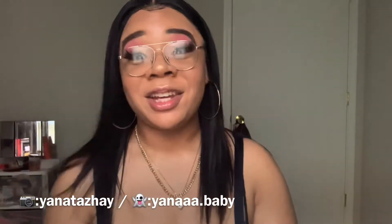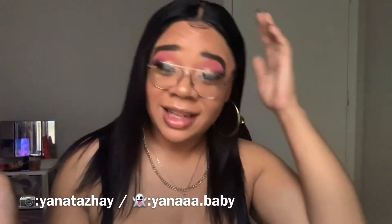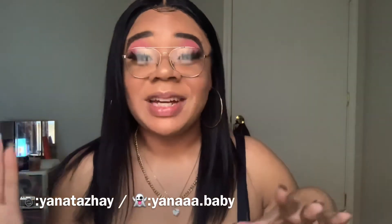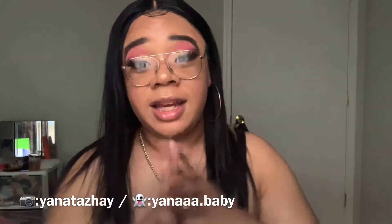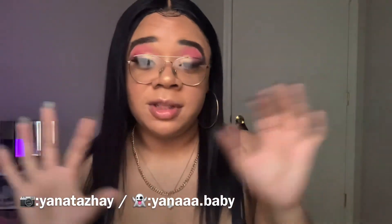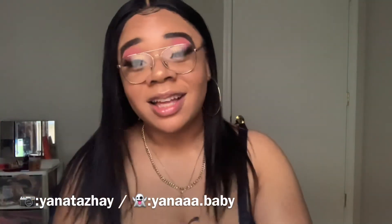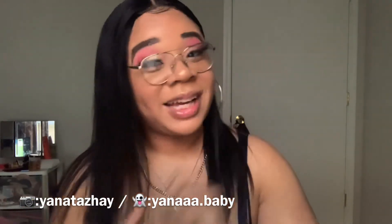Thank you so much Jalene Beauty for the wig and all the other goodies and the mannequin head — I appreciate it so much. I will include all their information in the description and a direct link to this wig and a direct link to the mannequin head. Like, comment, and subscribe. Follow me on Instagram and Snapchat, and I will leave their Instagram in the description as well. I hope you guys had a good week and I will see y'all in my next video.